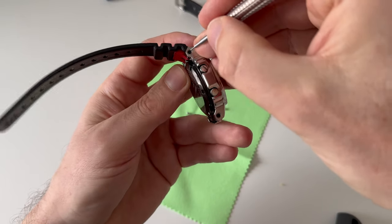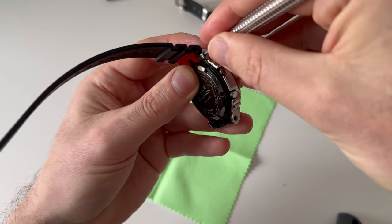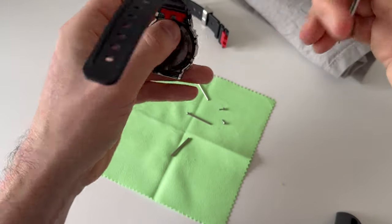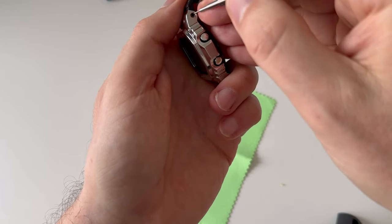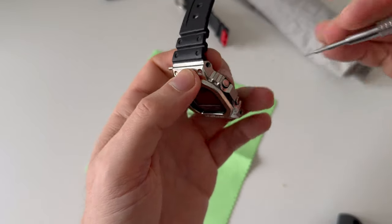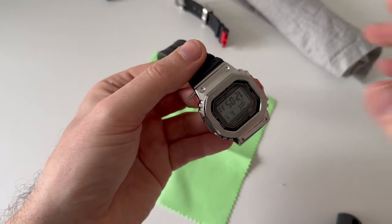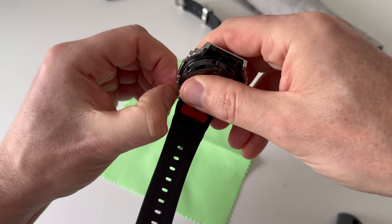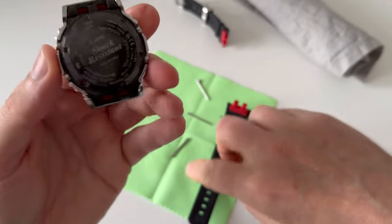If my voice sounds a bit croaky it's because I've got a cold, but I thought I'd do this today. I just need to purchase the side of the tube and push it through — it's probably just friction holding it. That one was a bit tighter but it's coming out nicely. There we go — that's come out, and you can see the watch head.